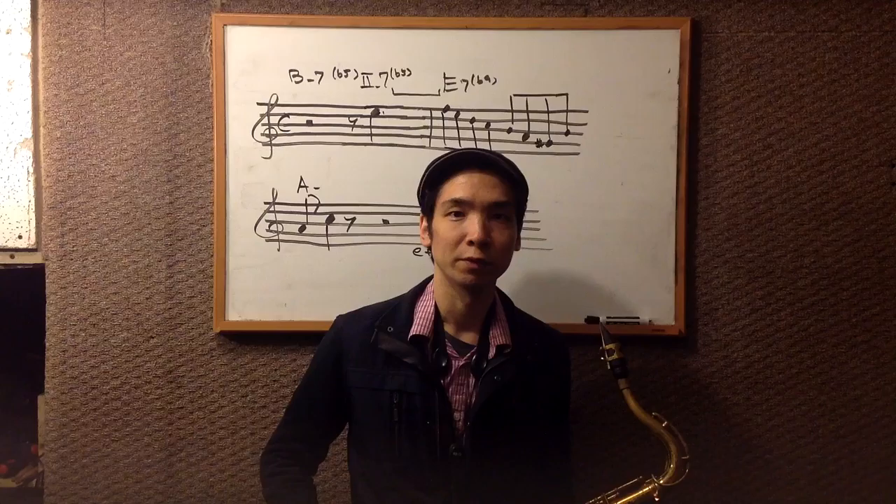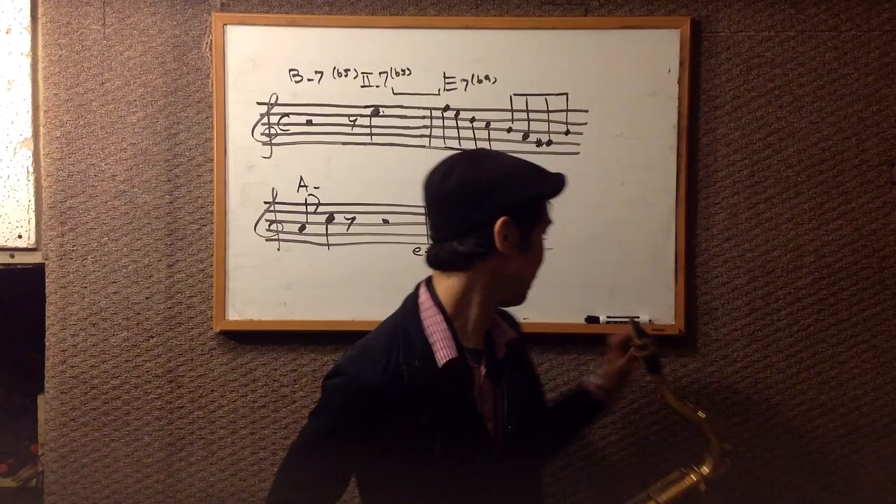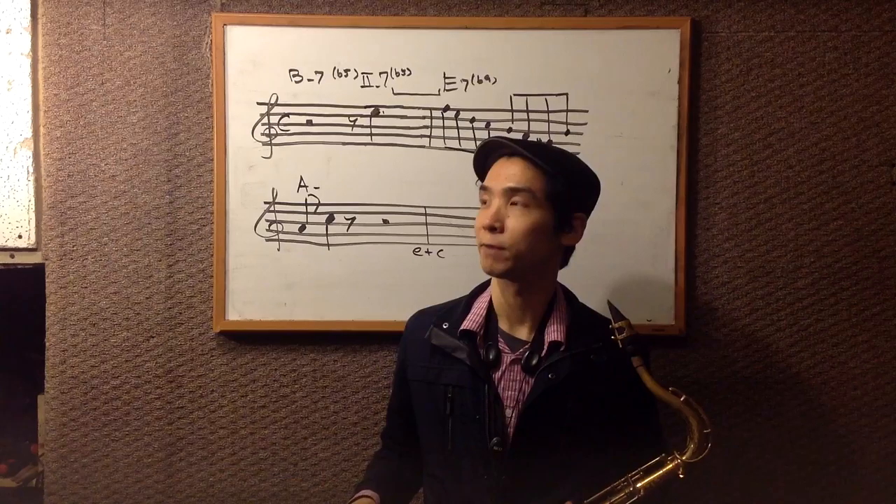Today I would like to analyze Jackie McLean's solo. This solo is recorded in 'Sweet Love of Mine.'